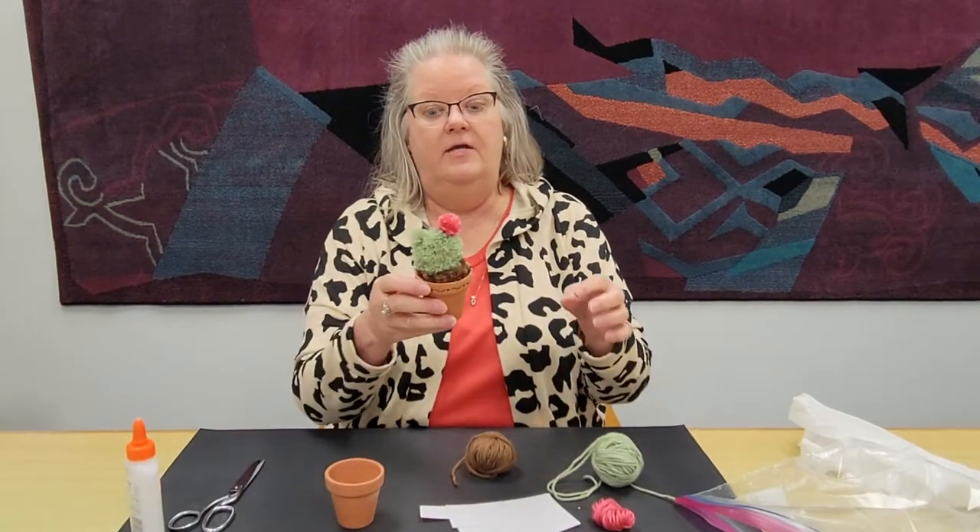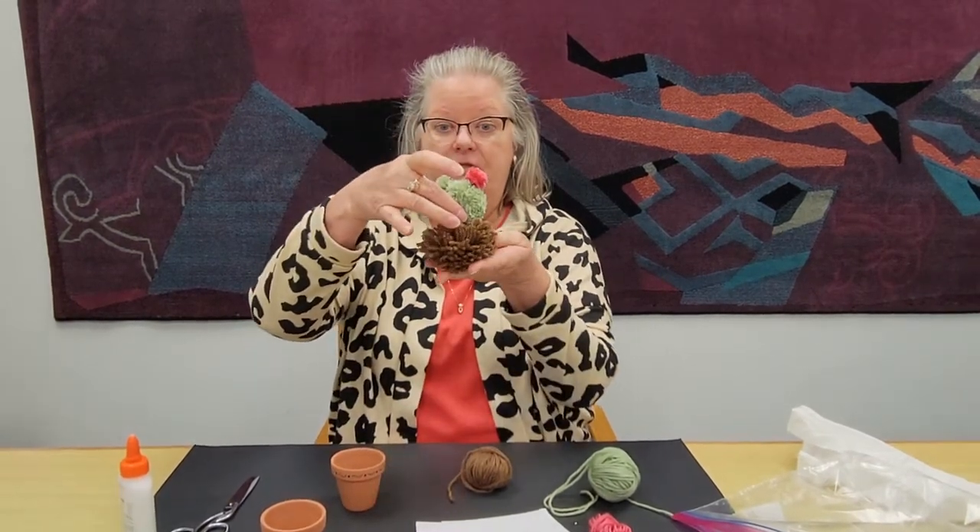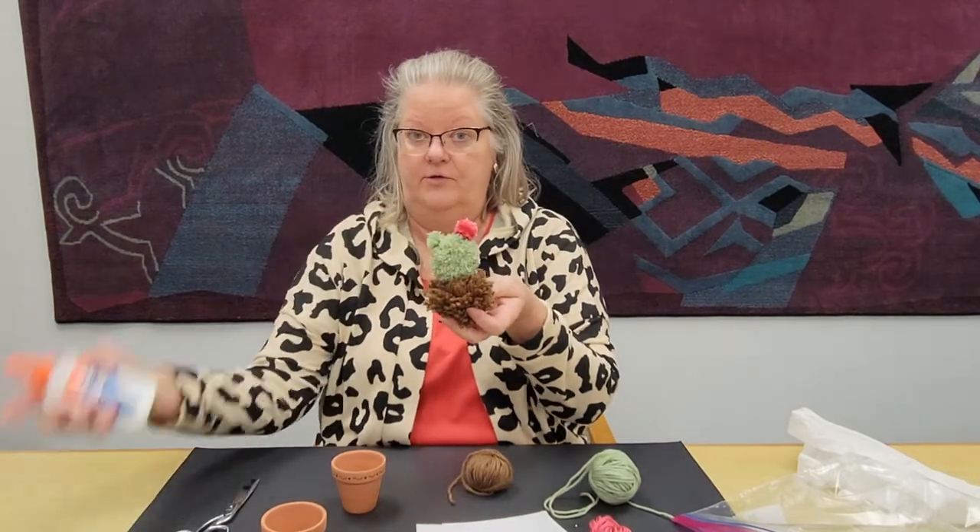To make our yarn cactus, first of all, decorate the pot any way you wish. I took a black sharpie and just made some little decorative squiggles, but you can paint it, you can do whatever you wish. Now to make the yarn cactus, it is basically three pom-poms put together with good old Elmer's.